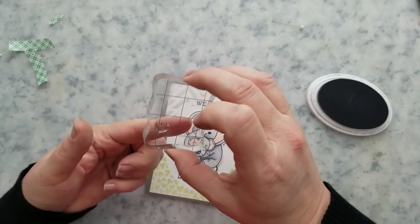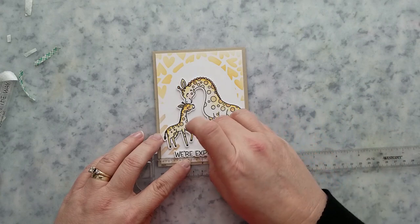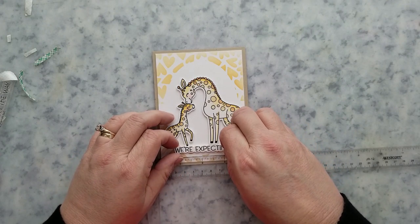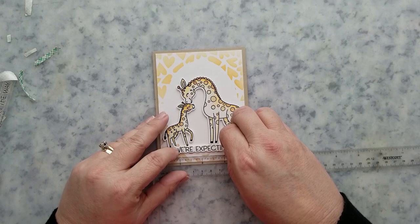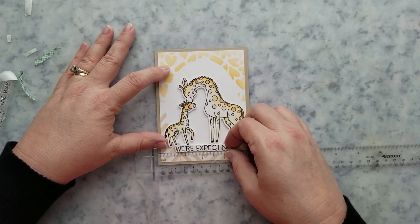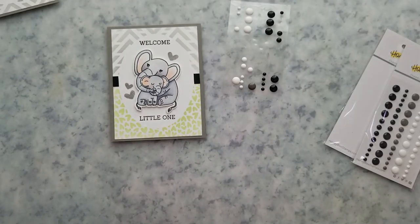On the giraffe card I do things a little differently — I decided not to add any cardstock in the voided area and left it white. I added mounting foam to the back of the giraffes. I stamped the sentiment from the safari baby stamp set and used the coordinating die to cut it out, added mounting foam to the back of it, and placed it below the giraffes. I finished these off with a few enamel dots.